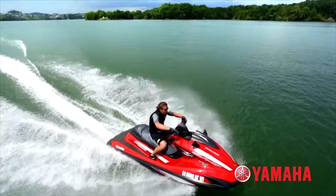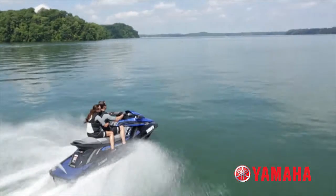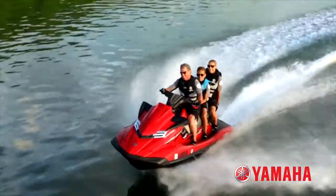NanoXL II reduces the weight of the Yamaha FZ series by 35 pounds and reduces the weight of the FX SVHO series by 46 pounds. As a result, Yamaha's hulls and decks are the lightest in their class while maintaining the strength and durability they've come to be recognized for.